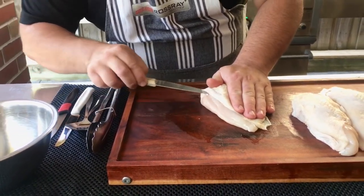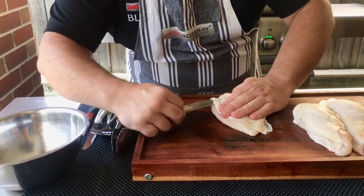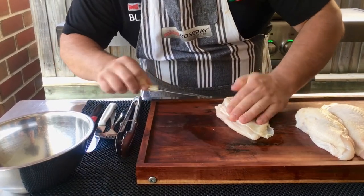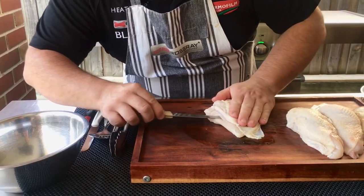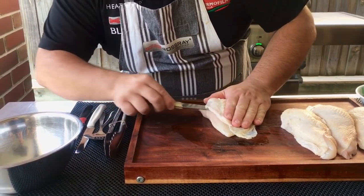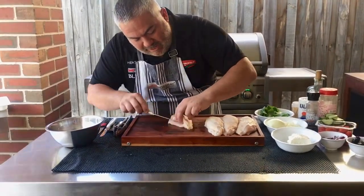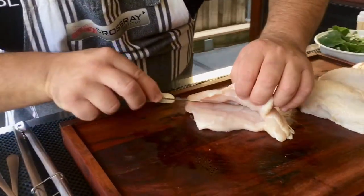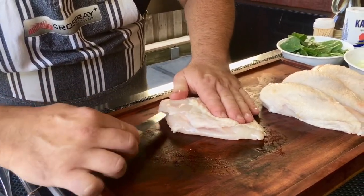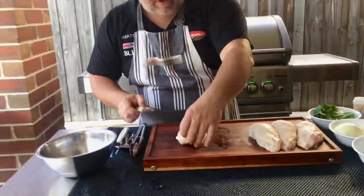I want to make sure that I don't pierce any holes at the bottom, and of course I don't want to go too far either. Cut it just like that and keep going all the way through — you can see how it's gentle, I like doing it slowly. Opening it up just like this until we have a nice pocket where we can put our beautiful spinach. We'll do a few more and then I'll show you how to make the mix.